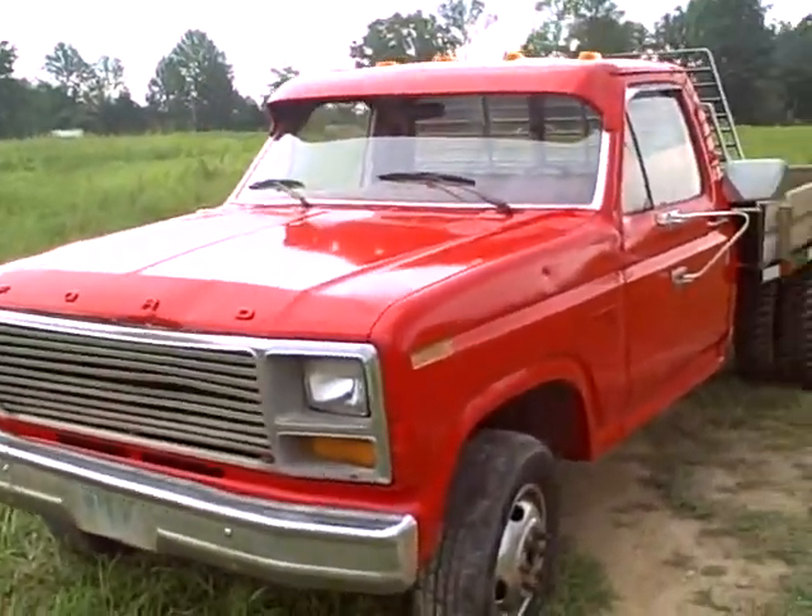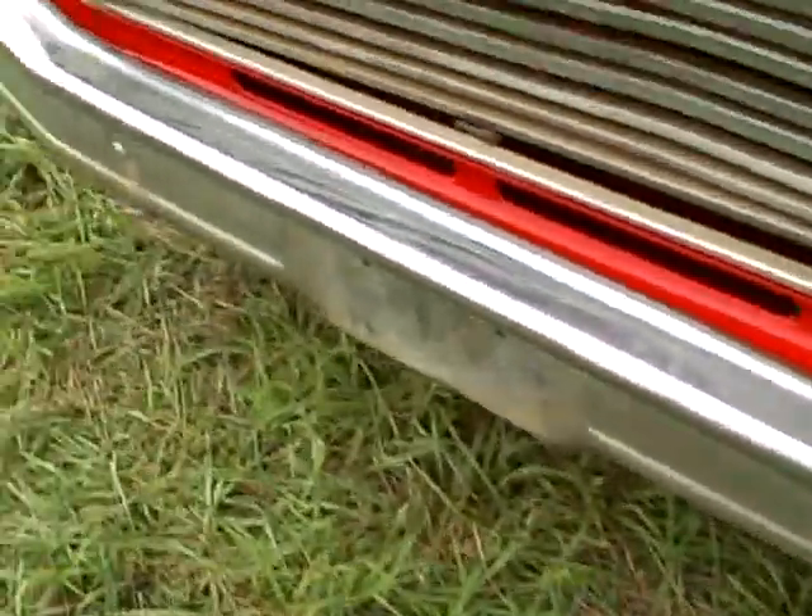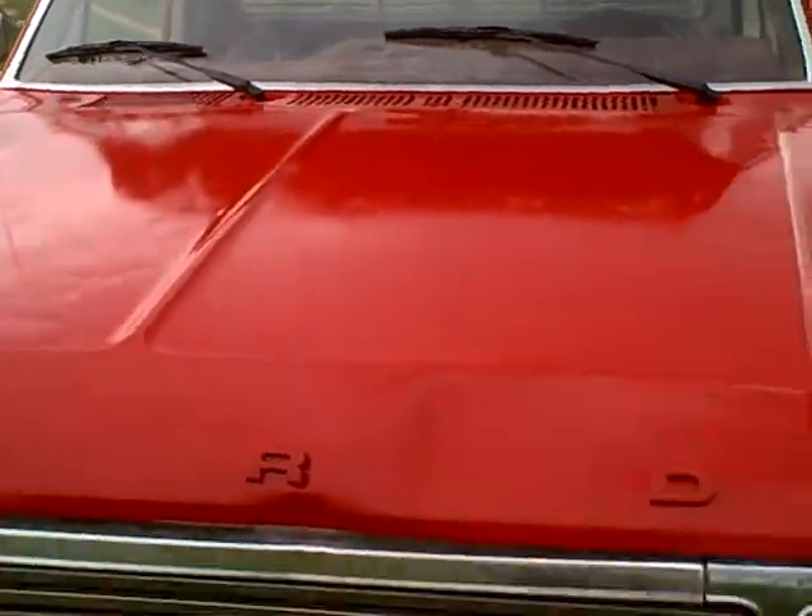This is the overall condition of the F-350 Dually. Bumper's in good shape, good overall condition, good solid running truck.